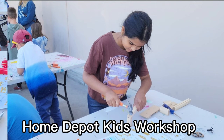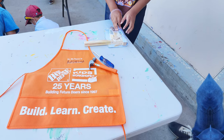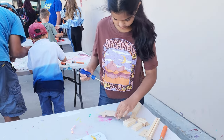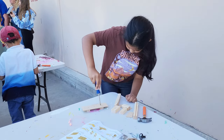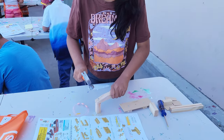Today I'm at the Home Depot kids workshop, and I really like this activity. I'm going to show you what I did today — I'm going to make a fire rescue boat. This was actually really fun, but some things were confusing. I figured it out though, so yeah, we're making a fire rescue boat.